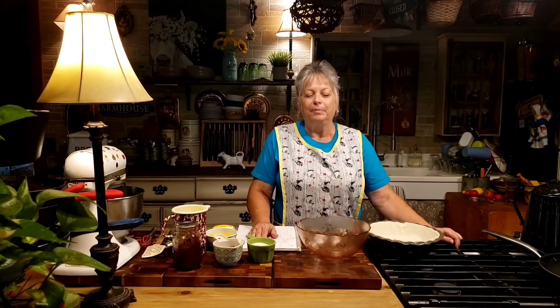Hi everybody, I'm Miss Lori and you're back here in the kitchen at Whippoorwill Holler Homestead. Today we're going to be making a pie — it's not just any old pie, it's an old-fashioned apple butter pie. I don't know how many of y'all love apple butter, but I do, and even more than that I love pie. So if you put the two together, I don't see how you can go wrong.